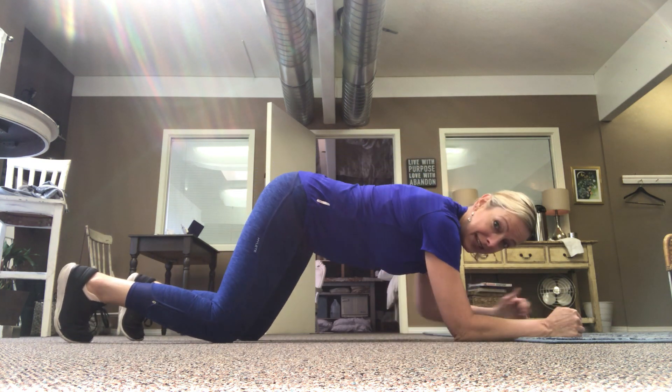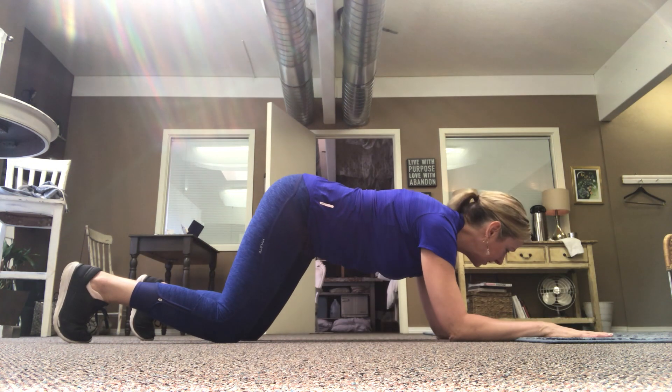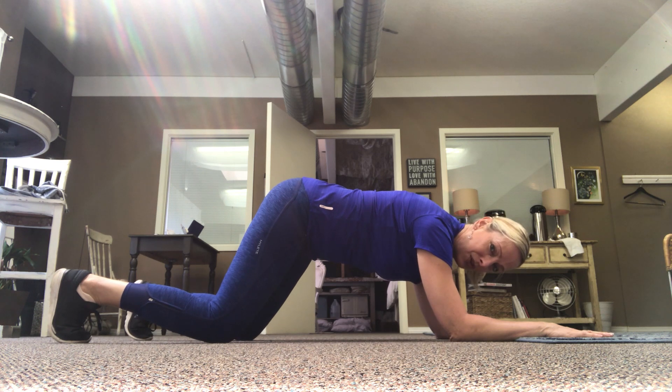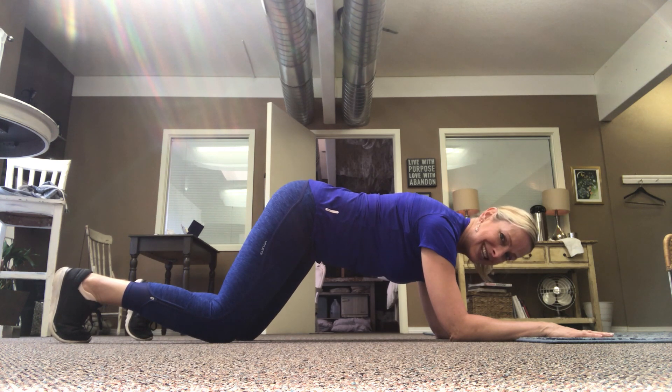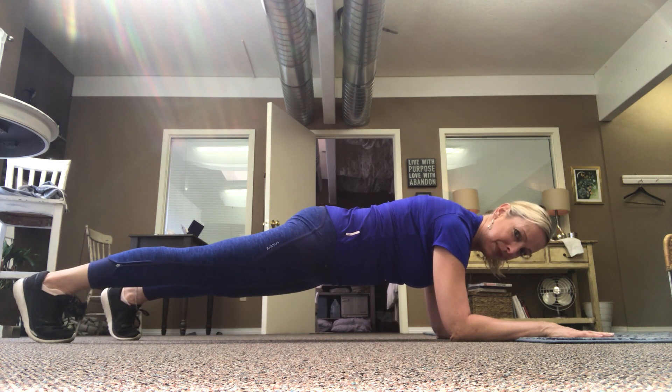So if you're gonna start down here, I still want your hands fingers spread and they're gonna be flat on the ground, shoulder width apart. You're gonna go ahead push those toes into the ground, squeeze your glutes, squeeze your abs, everything's nice and tight, and then you just pop into that plank.